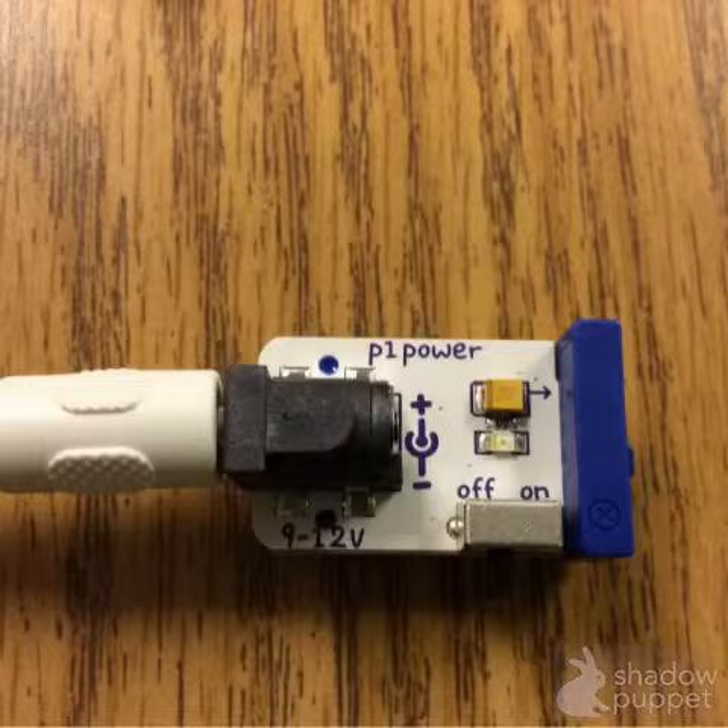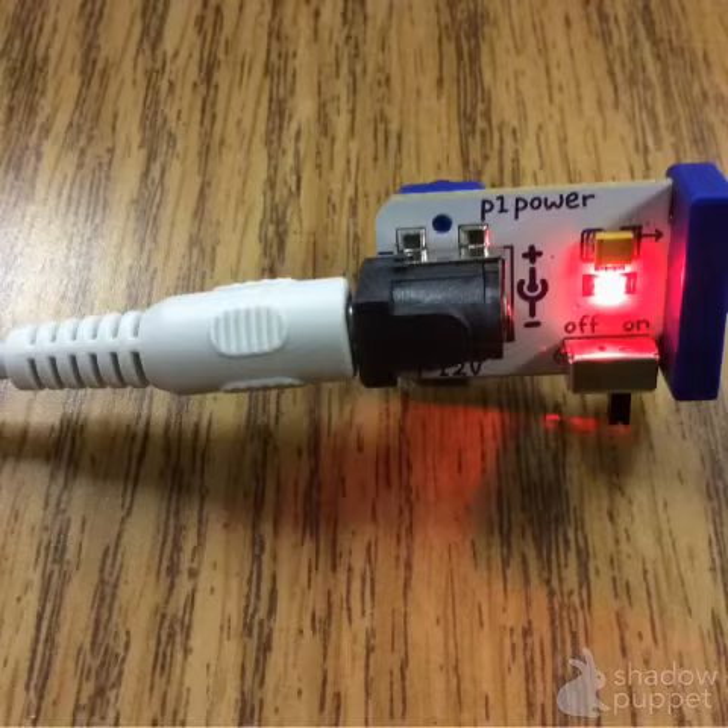Step 1 is to start with a blue power module. Make sure to turn on the power module. If you see a red light, the power is working.